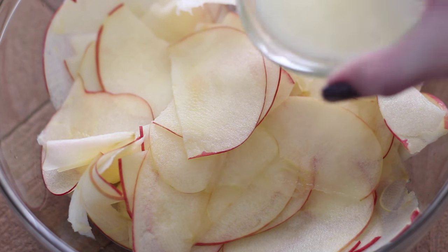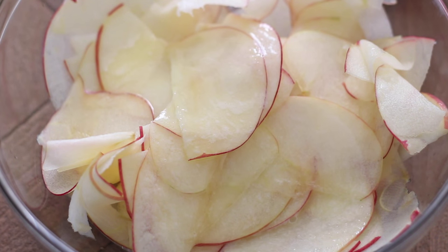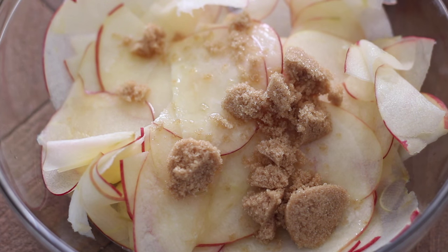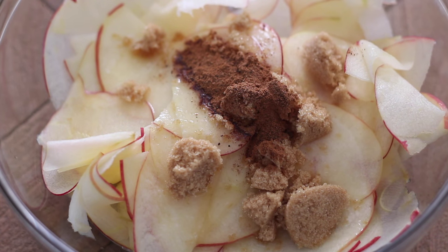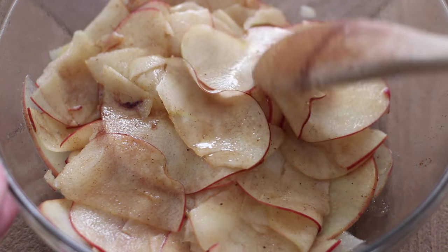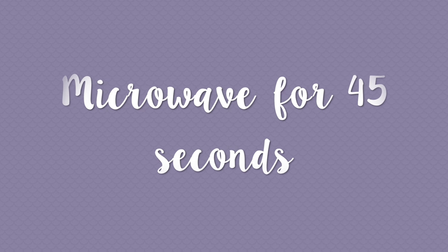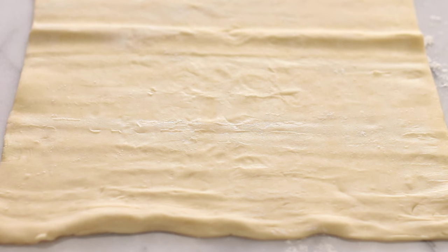Now that my apples are all sliced, I'm going to toss them in two tablespoons of unsalted melted butter, two tablespoons of light brown sugar, half a teaspoon of ground cinnamon, and a quarter teaspoon of ground nutmeg. Your spices and flavorings are totally customizable — this is just a bit of an apple pie type of flavor. It's going to help sweeten up the apples, make it feel more like a pastry dessert, and it's going to smell amazing while it bakes. Now I'm going to microwave this for about 45 seconds, or until the apples are soft enough to mold easily and are more pliable.